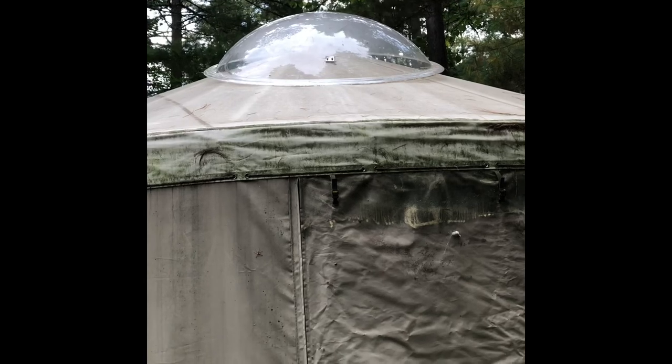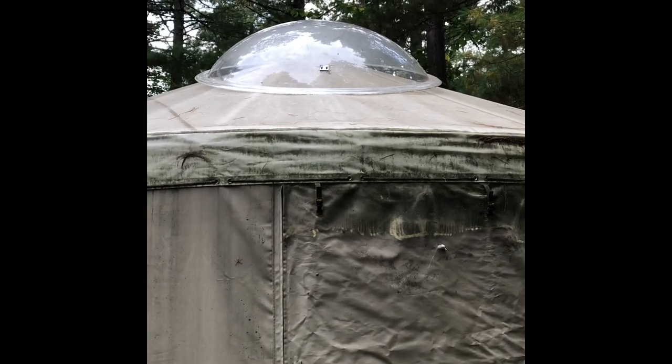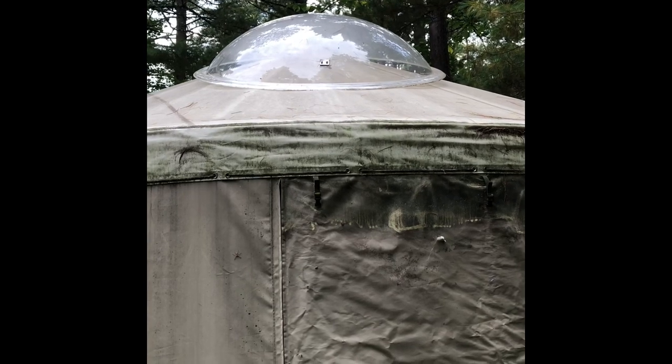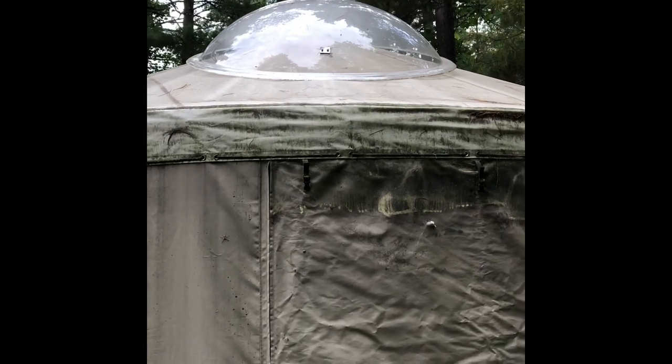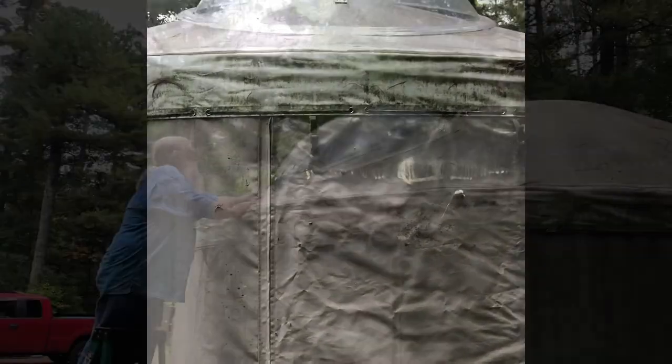Lowering the dome now. That's the starting point of disassembling this. Here it comes. Okay, we're done with that.